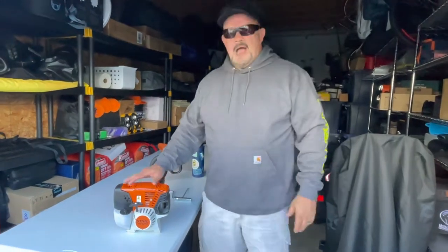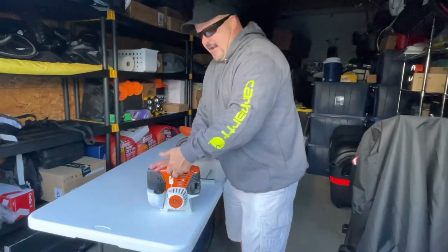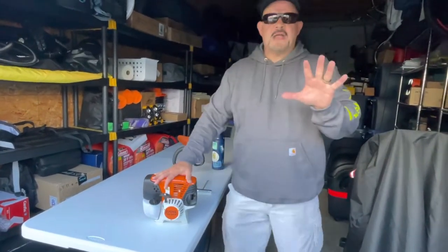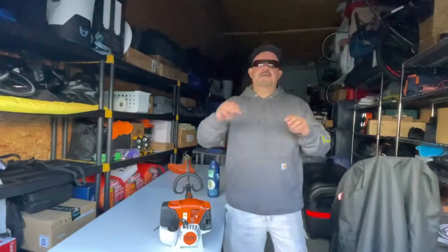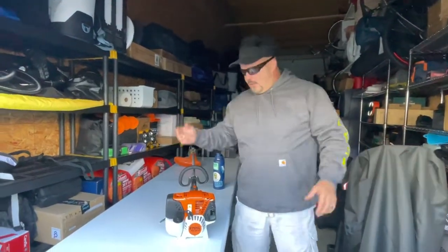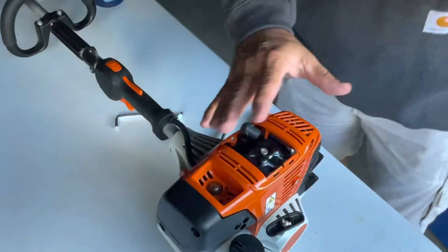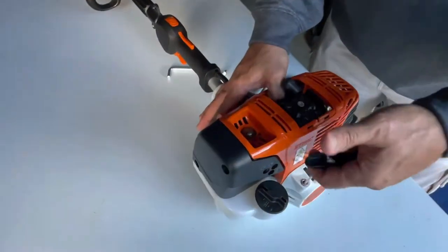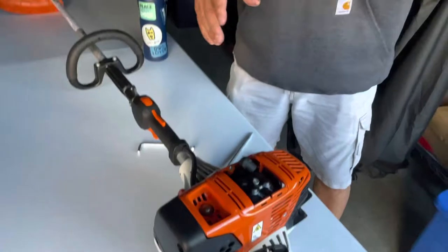About this time of year I see Stihl weed eaters at yard sales, and here's the problem with them — you go to pull it and it doesn't want to pull. You look at it and you're like, that thing looks brand spanking new, what's the deal? Depending on the weed eater, if it's a four-stroke, everything is basically going to be the same. With the spark plug out, look at this — prior to pulling the spark plug out it would hardly pull. With my finger over where the spark plug goes, I've got nothing, I'm really pulling hard. But once I pull out the spark plug, that tells me right up front there's a 99% chance that's an easy fix.